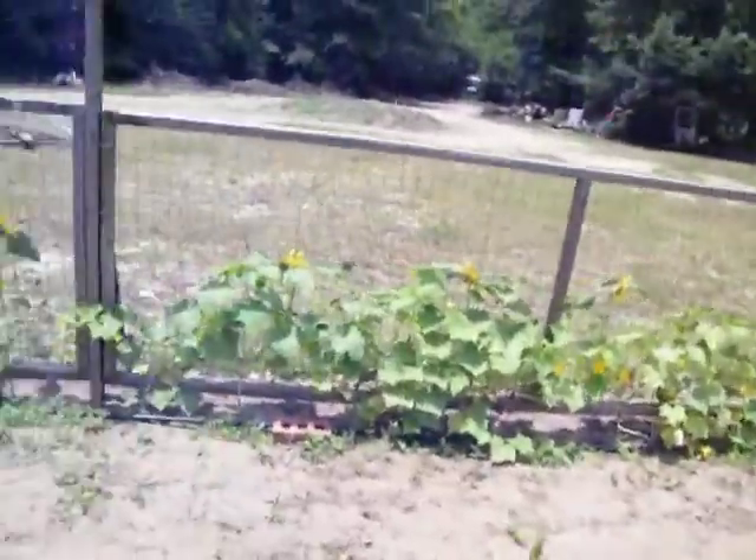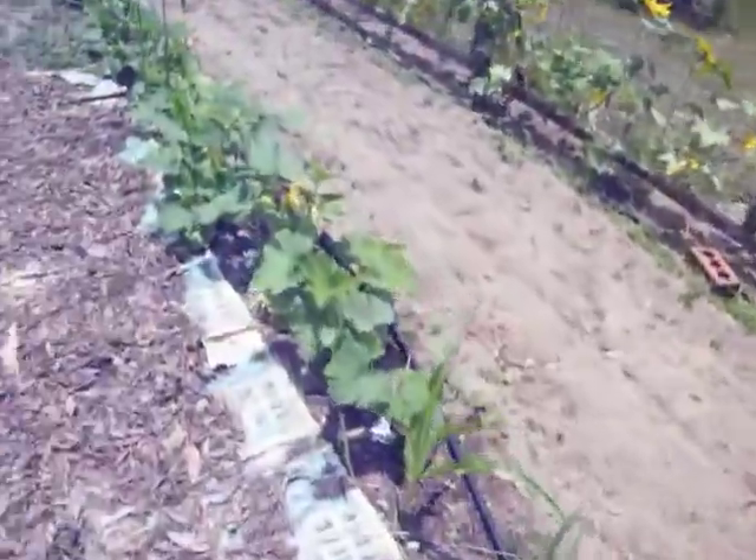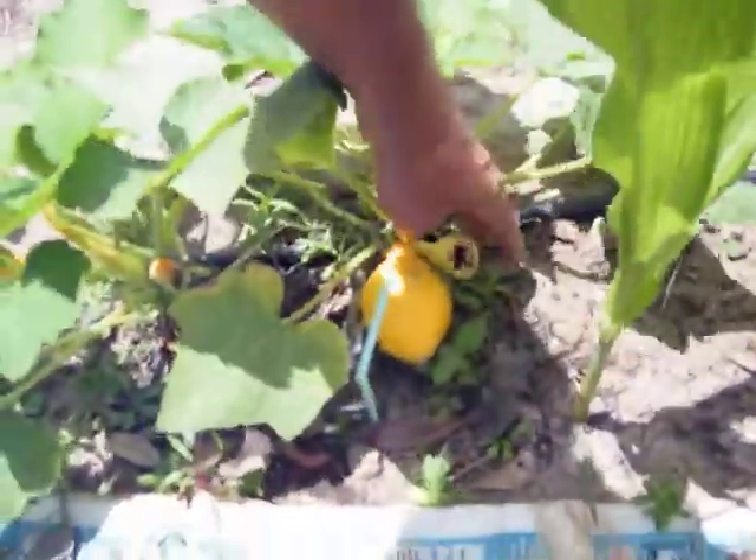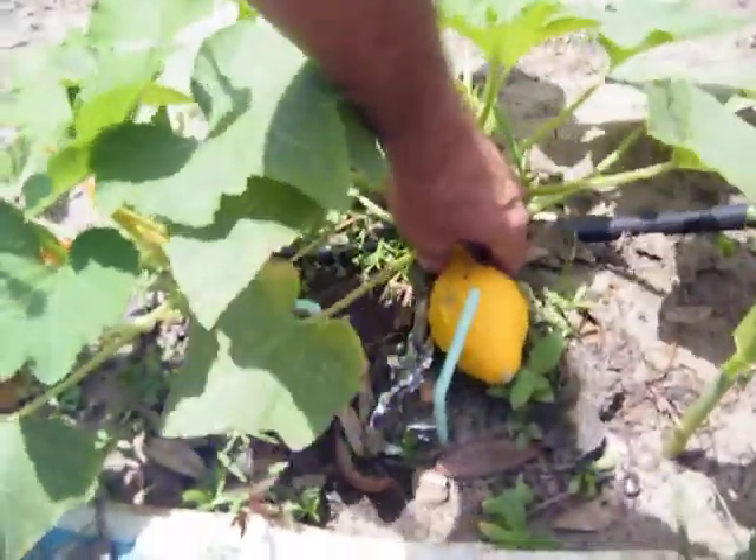Squash is squashing, and corn is corning. Cukes are cuking. I can go over and look at it. I probably need to pick that one. Yep, there's one that didn't get the bloom off of it. Let's go ahead and get that one out of there.